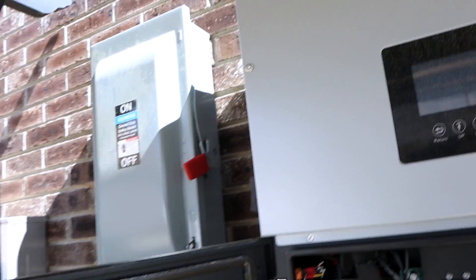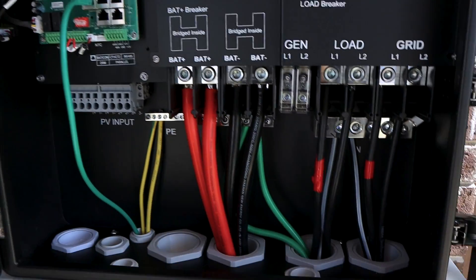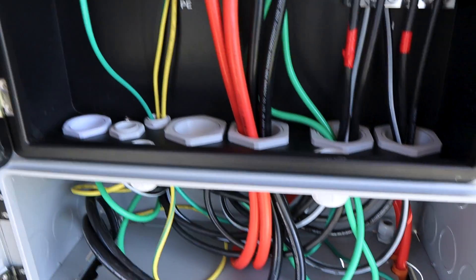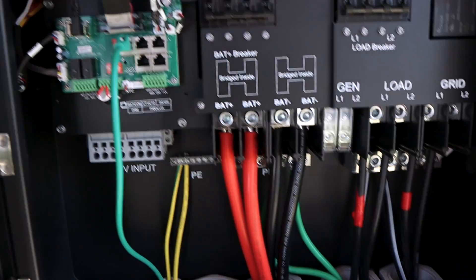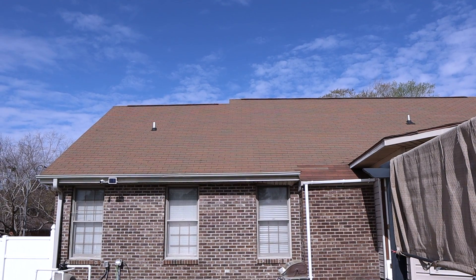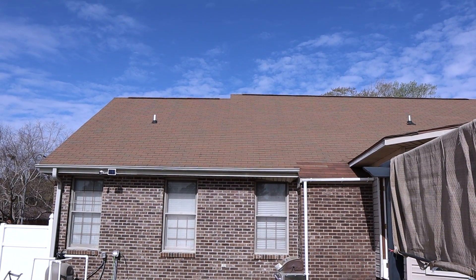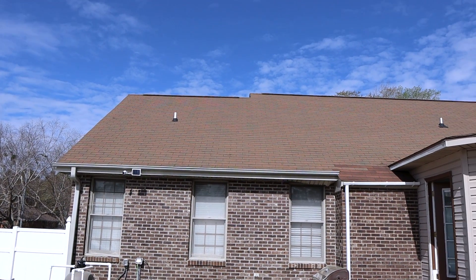Working on the build here doing some wiring, and I've definitely got a question for y'all. As I'm doing all this, I'm thinking about how I get my solar PV in here. I'm going to put some of it on the roof — the plan is we're gonna put 12 panels up here, probably gonna put some over here on this patio, and we'll see where the rest goes.